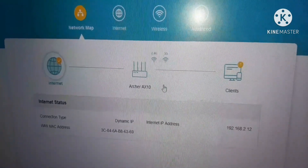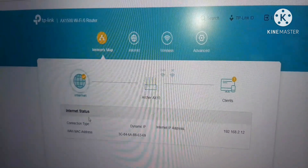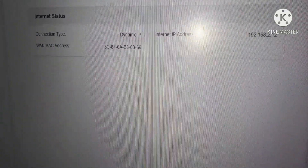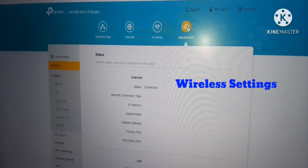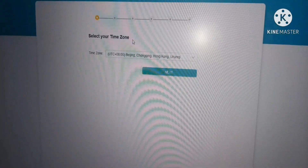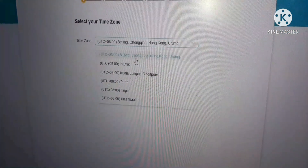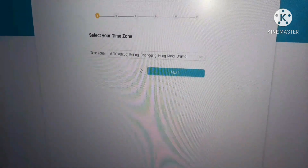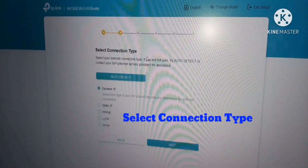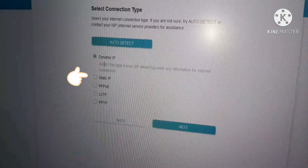Check if there is an internet connection on your AX1500 wireless router. You have a dynamic IP and a MAC address from your laptop. You have wireless settings, and you need to click on Quick Setup. The first step is to select your time zone — I will select Beijing/Hong Kong and click Next.